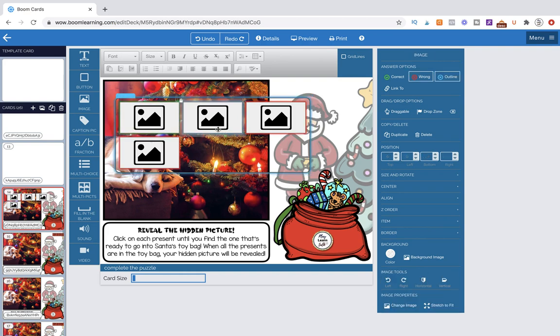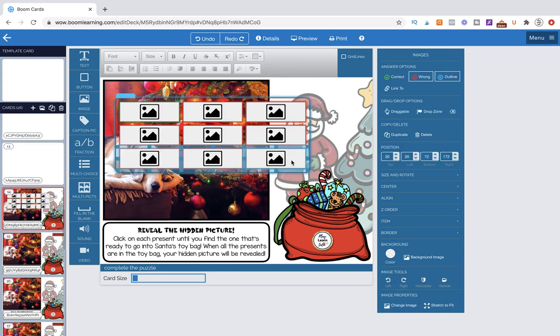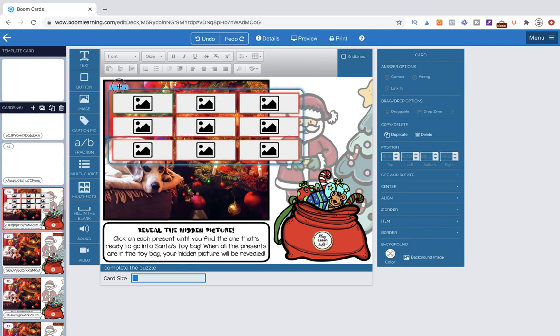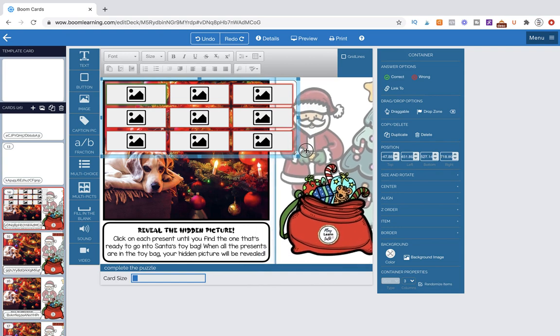So we're going to click on the top two while holding Command, then hit Command-C, Command-V, and it gives us two additional ones. Now we just need three more — Command-C, Command-V. Then we're going to move this up using the tail here and size it down.